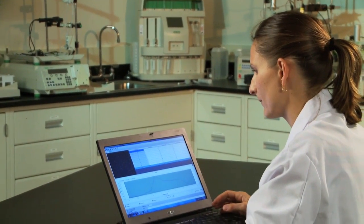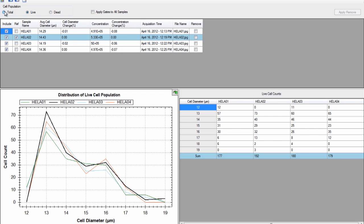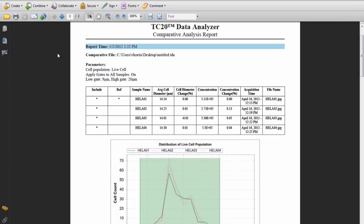For further post-count analysis, you can use the TC20 data analyzer software on your PC. This software will allow you to analyze single JPEG files, compare multiple files — for example, for a time course study — and prepare reports.